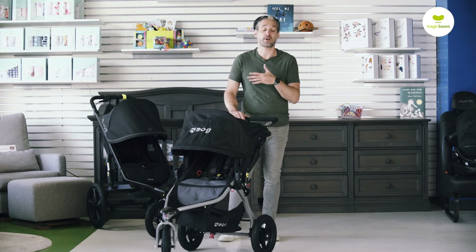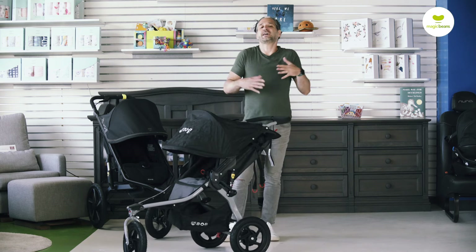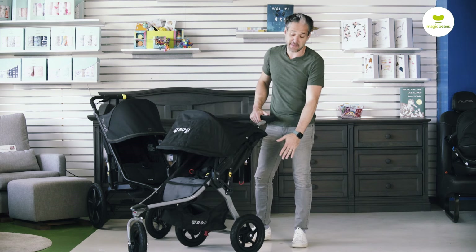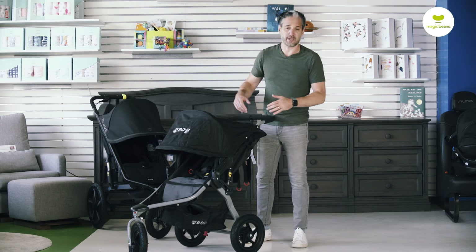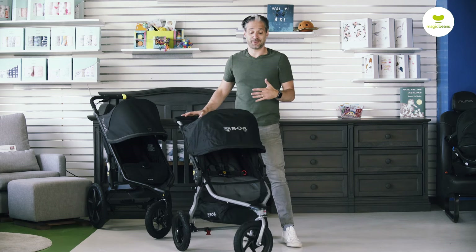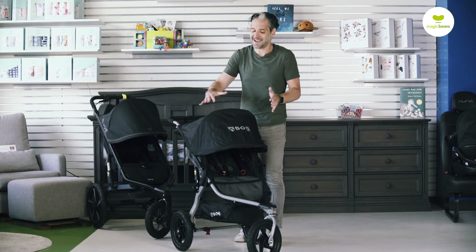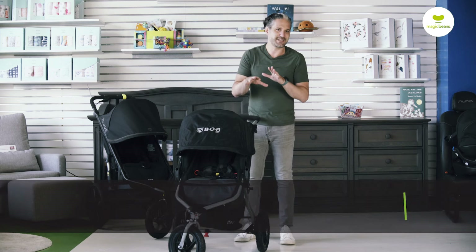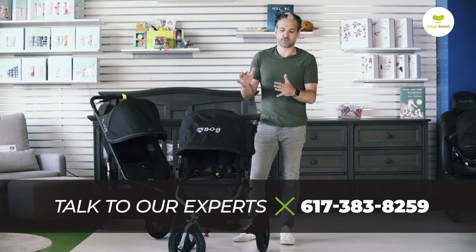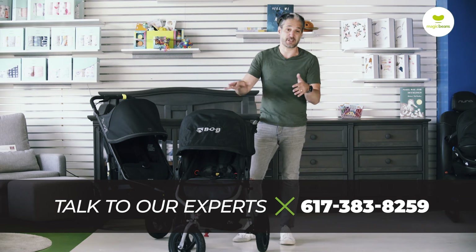Bob is known for their running stroller, but this one is not technically a running stroller — it doesn't have 16-inch wheels on the back, only 12-inch wheels on each wheel. But it's going to maneuver really, really beautifully, and it's small and compact. Parents looking at something like a City Mini GT or a Thule Spring — a smaller stroller that you want to be all-terrain but kind of isn't yet — this one really checks a lot of marks.